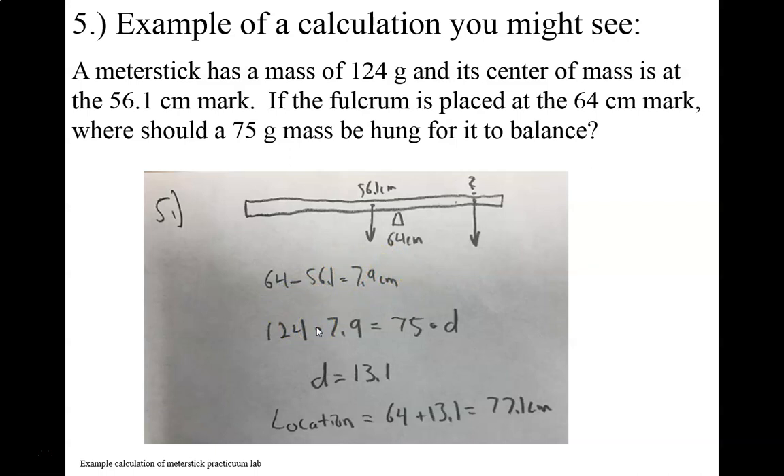So this is my counterclockwise torque, and this is equal to my clockwise torque. It doesn't matter which I put on which side, except that everything that's counterclockwise has to be on the same side, and everything that's clockwise has got to be on the same side. So our force — which is 124 grams, we're going to leave it in grams — times our lever arm distance of 7.9, which we're going to leave in centimeters, equals our 75 gram force times our lever arm distance. So we're saying this side equals this side — just a balancing act. And we calculate that our lever arm distance is equal to 13.1.